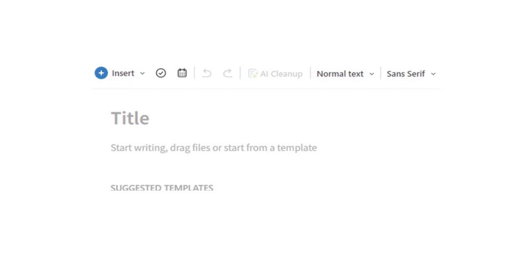Go into your Evernote account and click in the body of an existing note, or create a new note and click in the body. Now, at the top of that note in the menu, look for a button that says AI Cleanup.